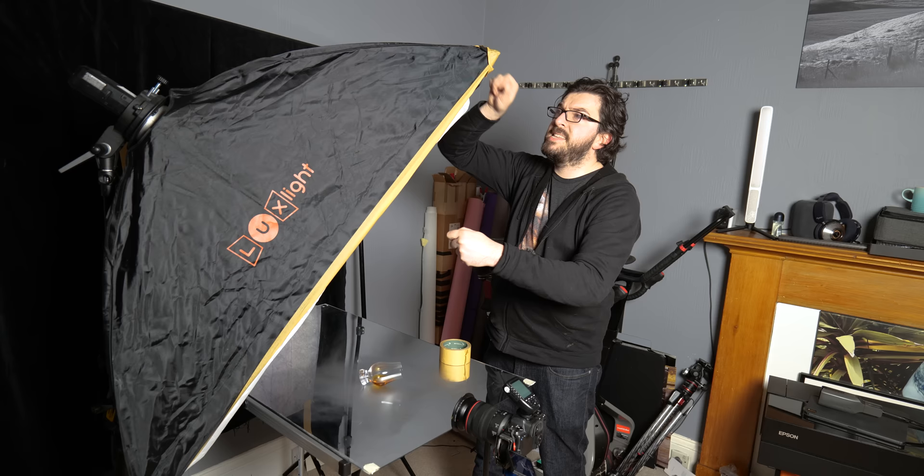The light is really important and I've done a couple of things here. I started off by getting a strip box - it's really long but also really thin. I've actually made it even thinner by squashing it together using some masking tape to hold it in place. That's creating a really thin strip of light.